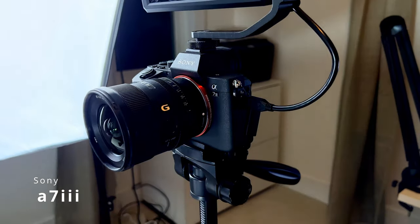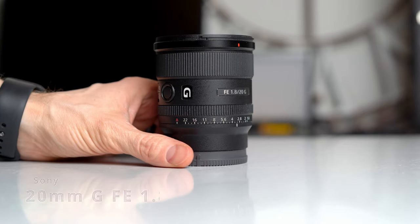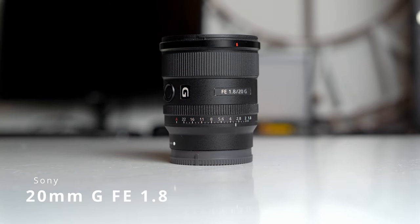First, let's start with the camera. I'm using a Sony a7 III — I'm using it right now to record — and I'll get some b-roll to show you what that's about. I'm also using a Sony FE 20mm F1.8 lens.